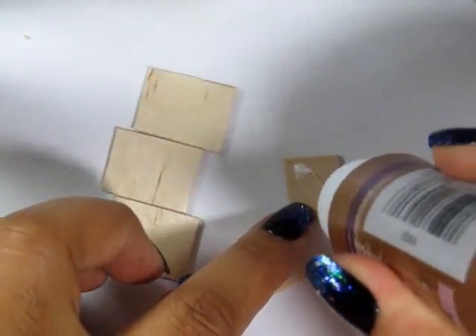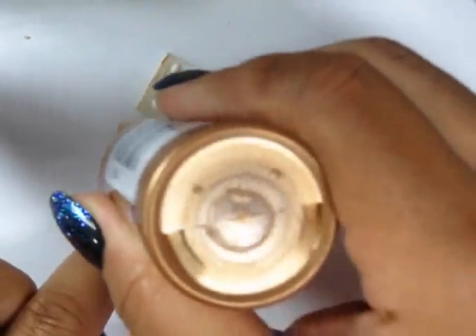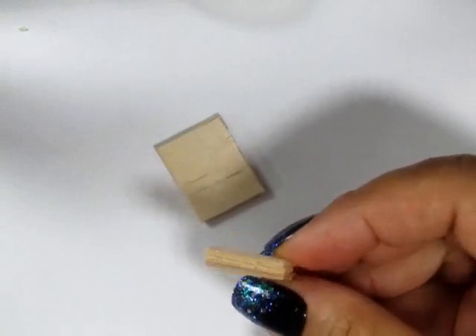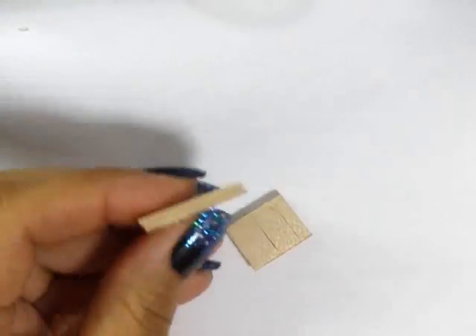These are the ends of various popsicle sticks that I've used for some of the projects in the past, so I just glued them together in groups of two or three. Clip them together because you want to make sure they're really smushed together with no spaces and gaps in between, then lightly file them and paint them on three of the four sides.